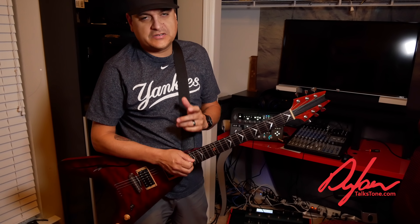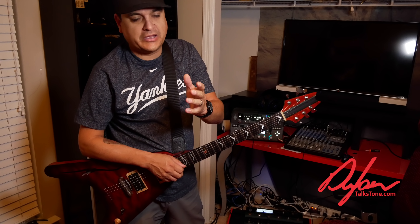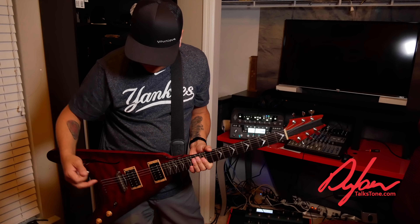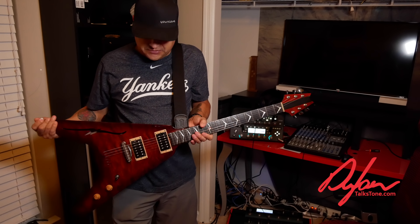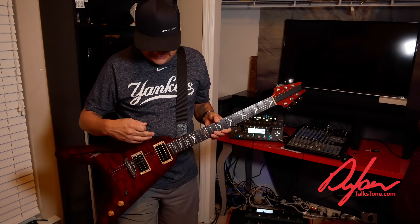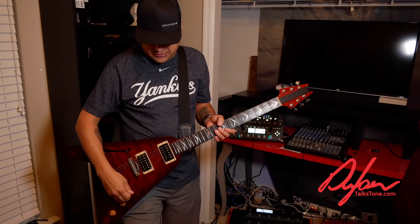Hey, what's going on? This is Dylan with Dylan Talks Tone. It's like 9:30 at night. This is my favorite guitar, one of my favorite guitars ever made. It's just a custom V. It's got my center punch pickup in the neck and a DAF in the bridge.